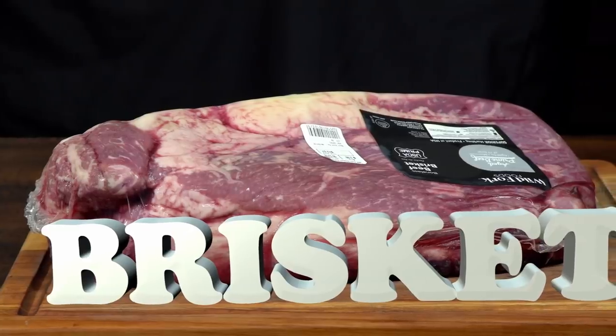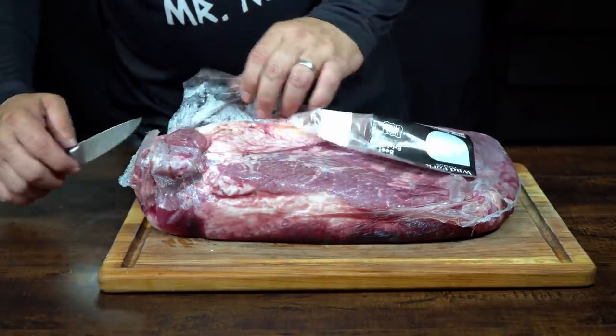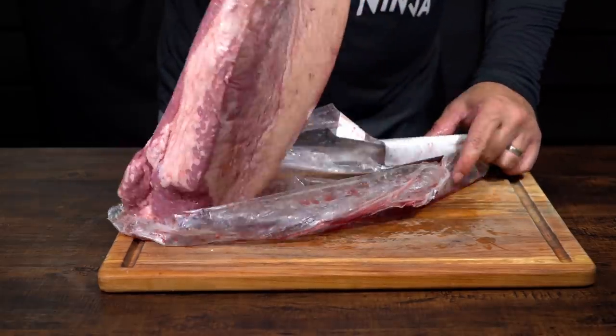Okay guys, this beautiful brisket we have here — this is my first time making a brisket, and I'm so excited and scared at the same time. I'm going to YouTube to find good recommendations on how to make a nice, outstanding Texan brisket. I might change it a little bit and personalize it. I have experience with a lot of other things, but never with brisket. Let's find a good video from an expert and follow along.